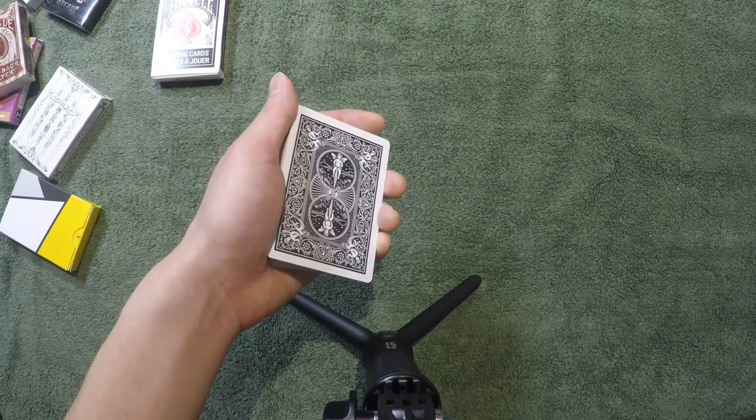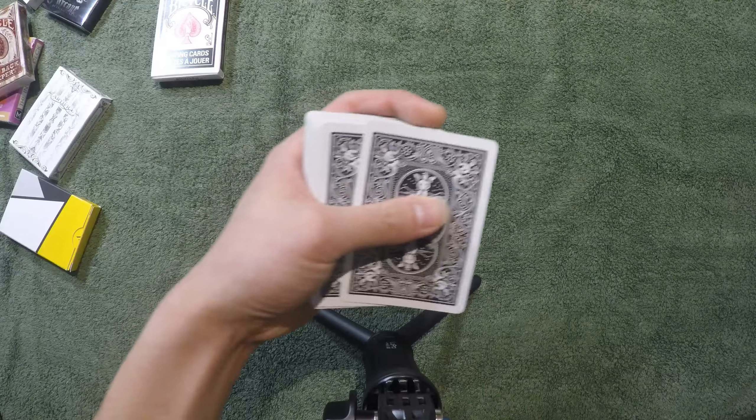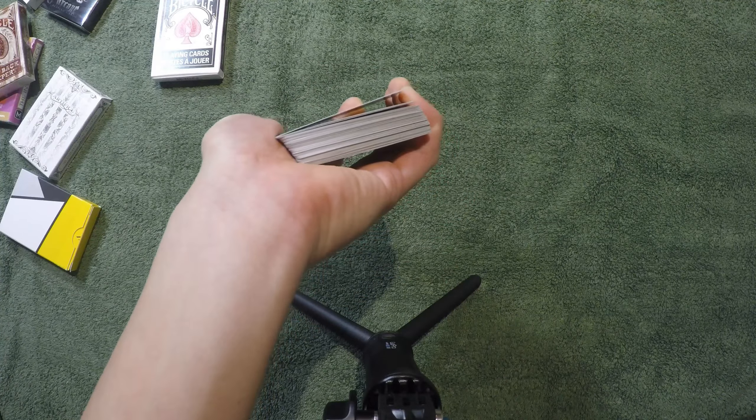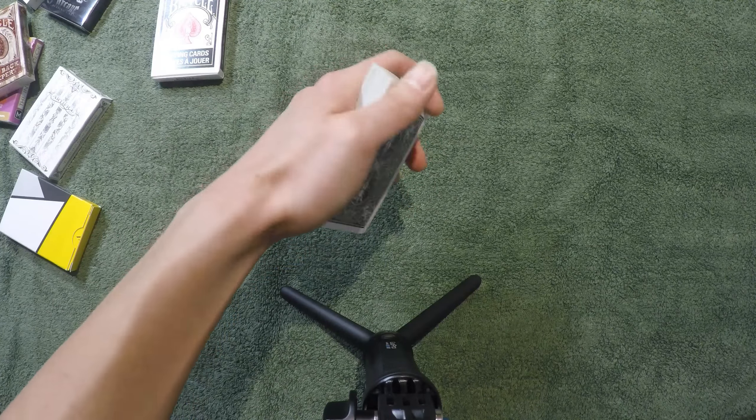This is going to be a really short video — it's a really easy technique. You're going to hold the deck in a mechanics grip like this. If you don't know what that is, check my very first video in the magic course — it should be called 'the grip.'